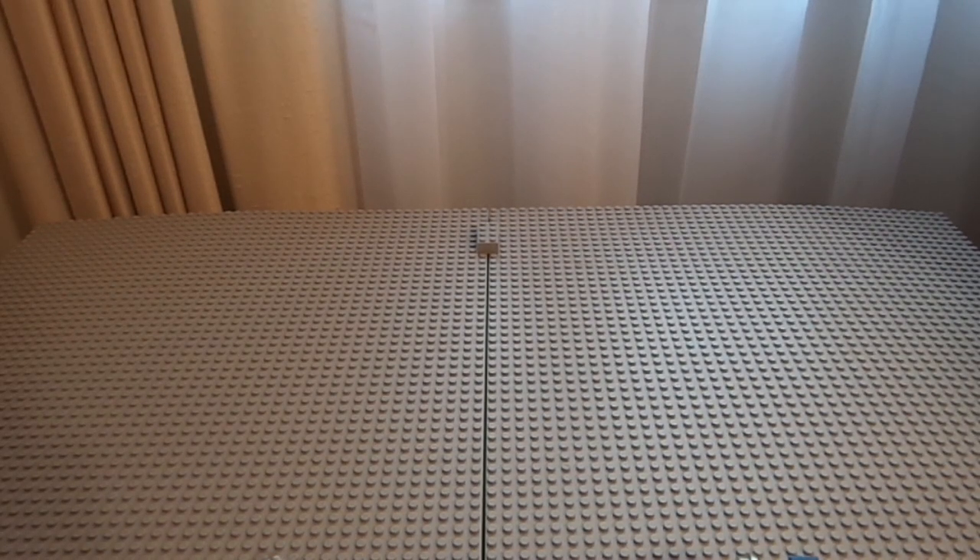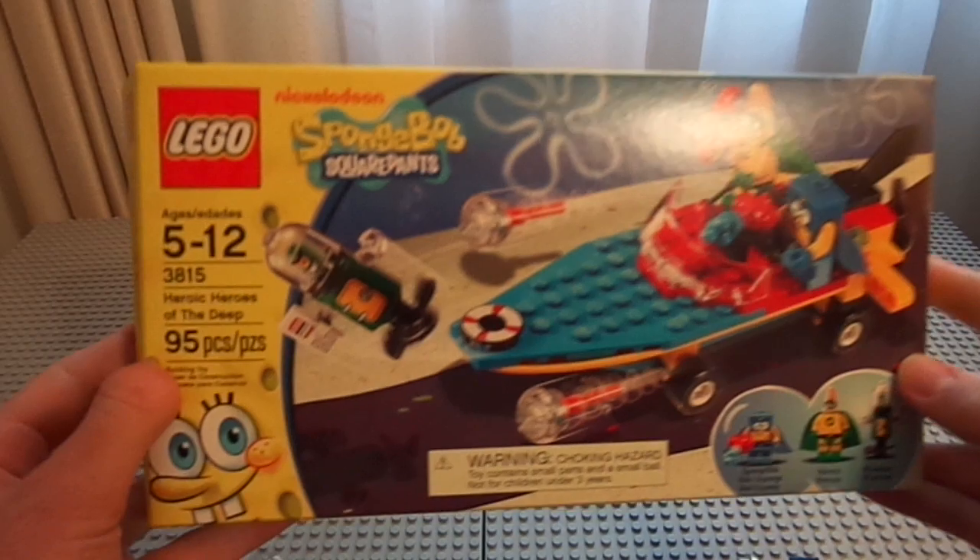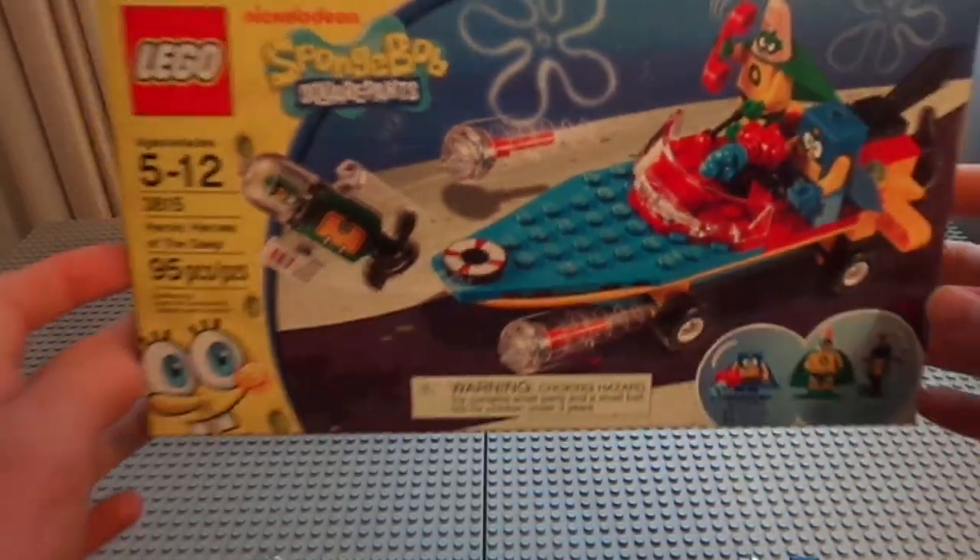Hello guys and girls, it's Nitro Night Night again doing a new Lego review on a super scary set because it's Halloween, so happy Halloween to everyone. This set is so scary I couldn't review it until Halloween. It is Spongebob Squarepants Heroic Heroes in the Deep. It's 95 pieces, it cost about $15 I believe, and I found it — I hadn't built it yet so I built it today because it's such a freaky scary set.